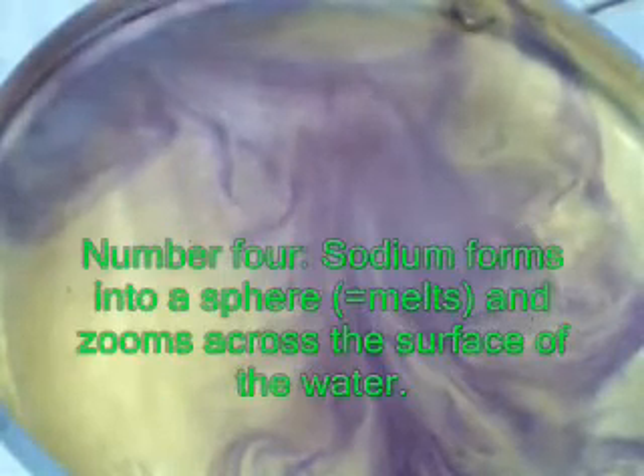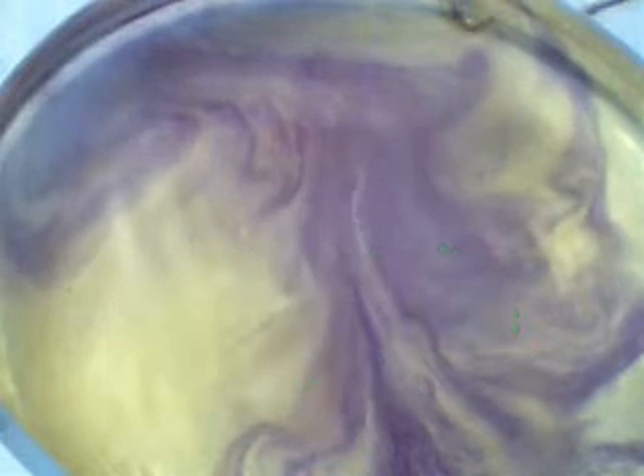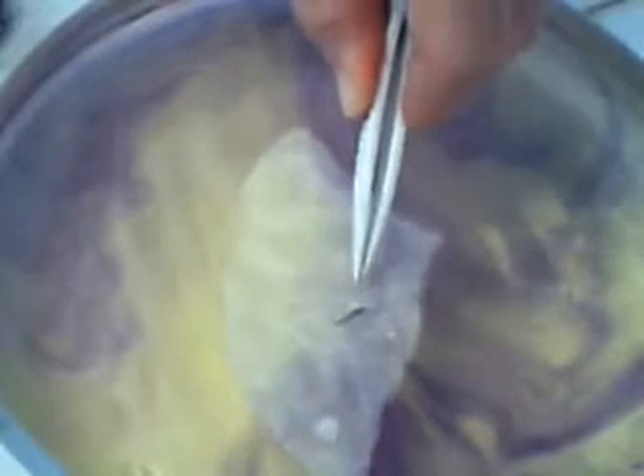Have you noticed a trend already? I'm going down Group 1 from lithium to sodium. Now the next metal to do is obviously potassium. I'm going to put a bit of filter paper down again — it also prevents the sodium from going on the side. This is quite an elongated piece of sodium I've got on there. Can you see? It's quite long, but it doesn't matter.